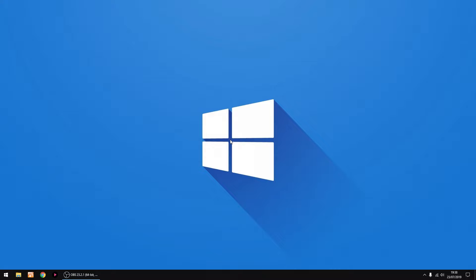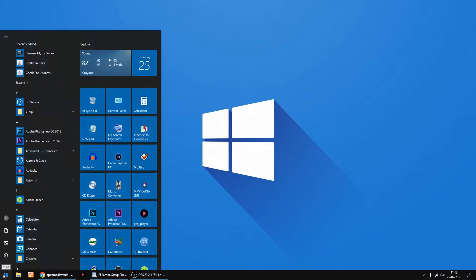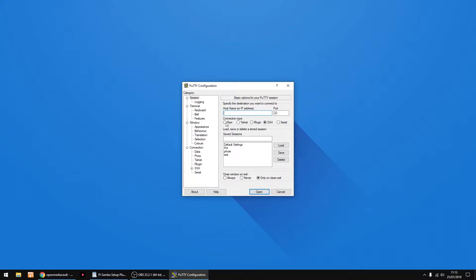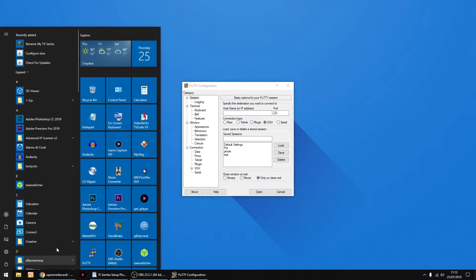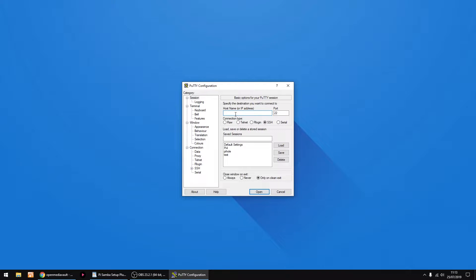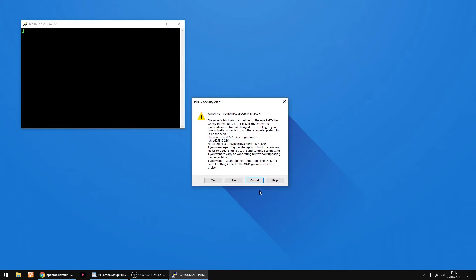Now you can unplug the SD card and plug it into your Raspberry Pi and turn your Raspberry Pi on for the first time. The thing we're gonna do now is log into the Raspberry Pi using a bit of software called PuTTY, and we need the IP address of the Raspberry Pi. If you're not too sure, just have a look in your router, or you can use a bit of software called Advanced IP Scanner, which is free — it'll scan your network and show you the IP address. So I'll log in at 192.168.1.121, then just click Open, then click Yes.